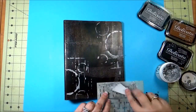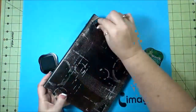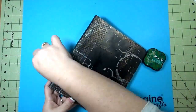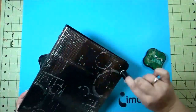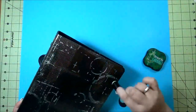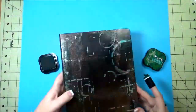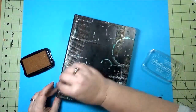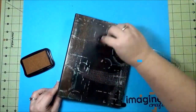Once the creative medium was dry I went back over with the Stazon ink in Emerald Setti and with a sponge dauber to give it some green color over the creative medium in different areas. And I decided I wanted a little bit more of that copper color from the Delicata and went back over it with a little heavier look.